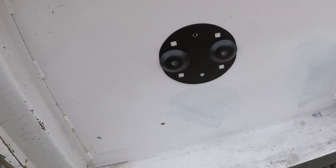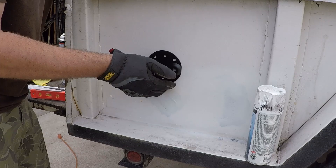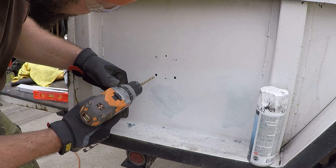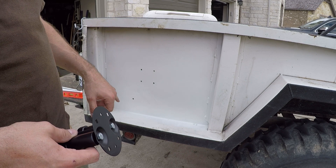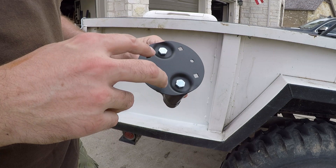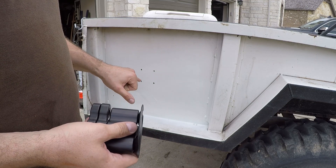That's the Rotopax Deluxe mount. I just used a very strong welding magnet on the inside to keep that plate in place, then marked the position for the holes and drilled them out. We got the four mounting holes drilled. I did some more Krylon spray paint and attached the mounting plate to the Rotopax mount.